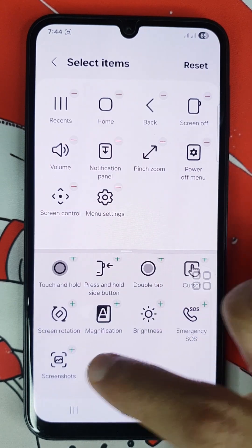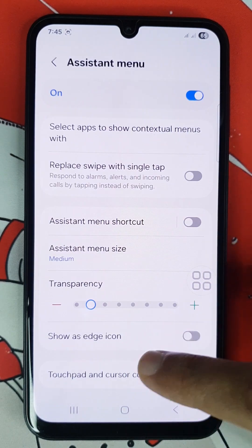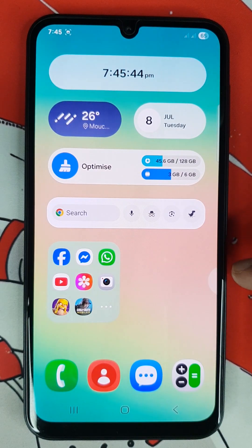From here, find screenshot and add that option. Then go back and enable show as edge icon, then go to the home screen. Here you can find your assistant menu — to take a screenshot just tap on it.